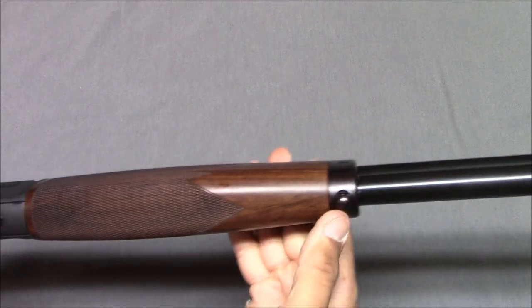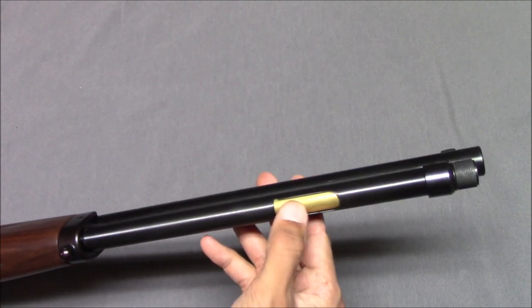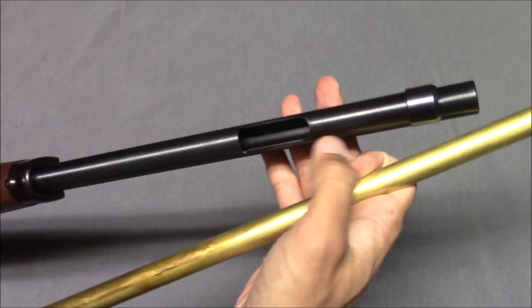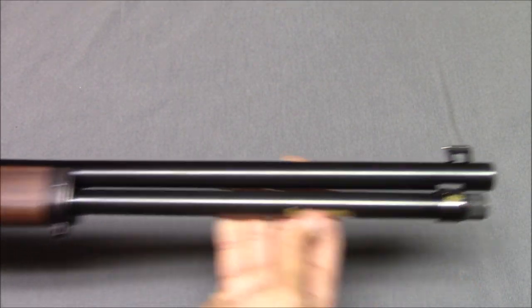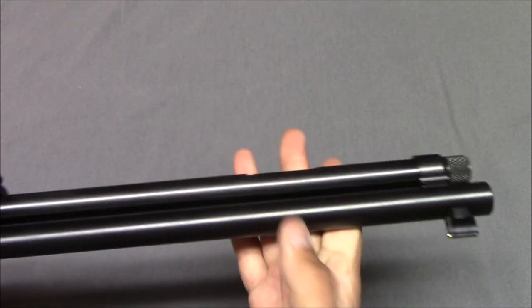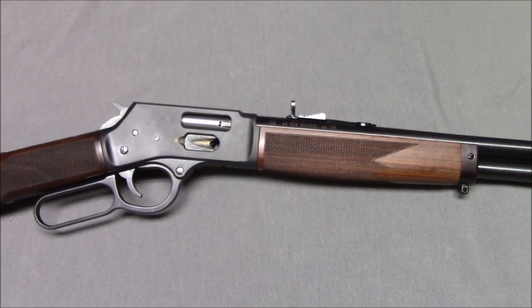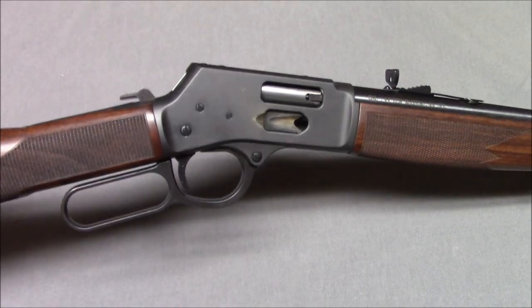Nice wood furniture, checkering, and a front swivel. Henry kept the original tube loading system despite having the side gate. I'm sure they'd say you can load it either way, but no one's going to use the tube if they have the side gate — it's just too annoying. Henry kept it because that's what they were tooled up for. The barrel is pretty rounded and unadorned. I don't want to be too hard on this gun — I actually do like it. The action is pretty smooth, and I think the trigger pull is good. The trigger appears to be a cast part, which is fine. The finish and fitment both seem pretty good.